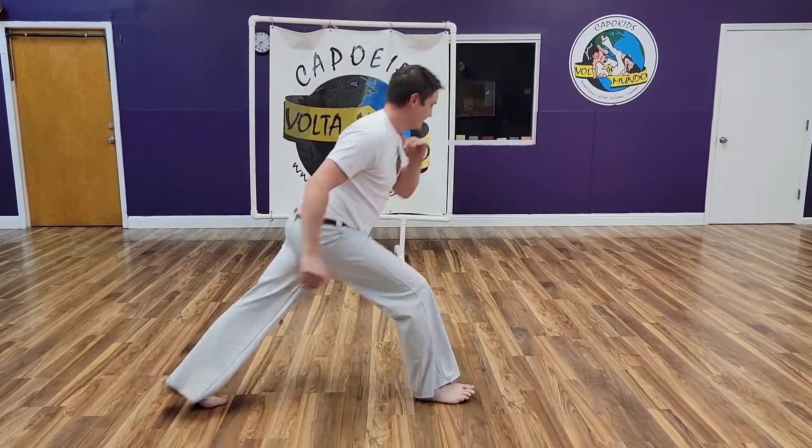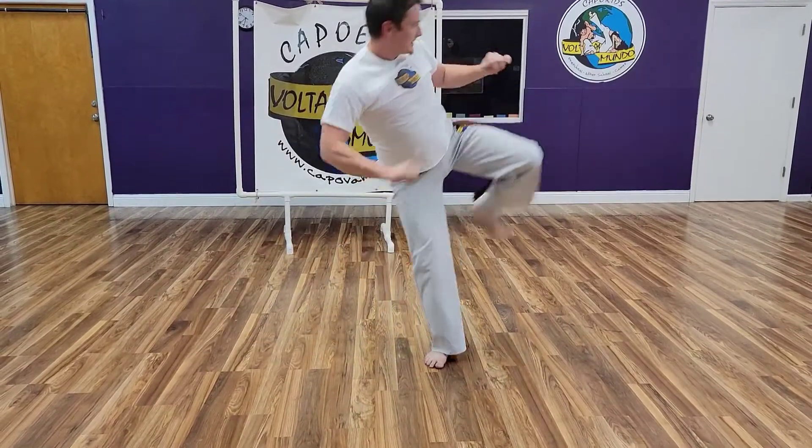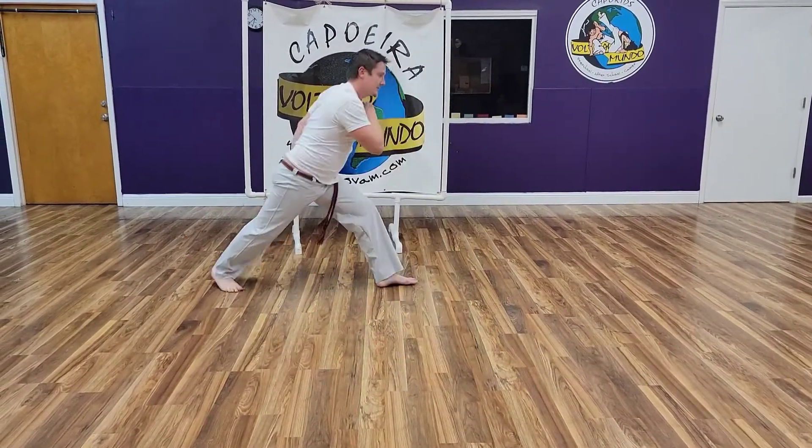Let's go — Ginga. Pushing to the side. As soon as I hit the back, try to stand a little, and that carries your weight.